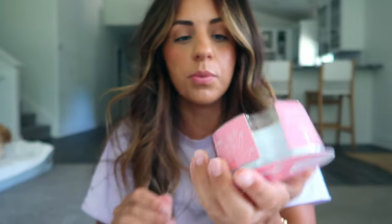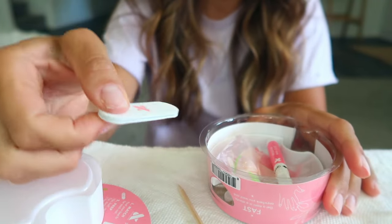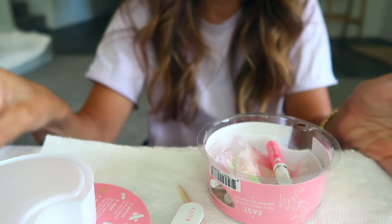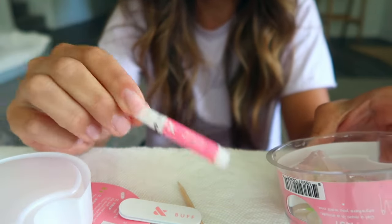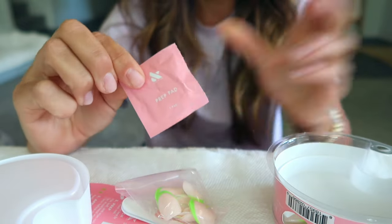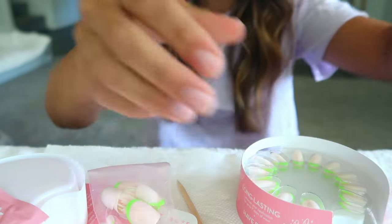Now the fun part — we're going to dive into these nails. If you get this brand, here's everything that comes in the box: a wooden cuticle pusher, directions, a buffer, nail glue, a prep pad which is very similar to the nail polish remover, an extra baggie of nails with a bunch of different sizes, and all the other nails. You can also use the acetone remover if you don't have the prep pad.